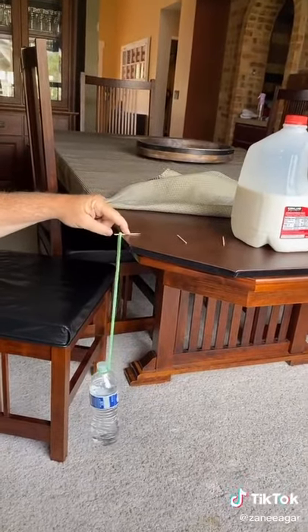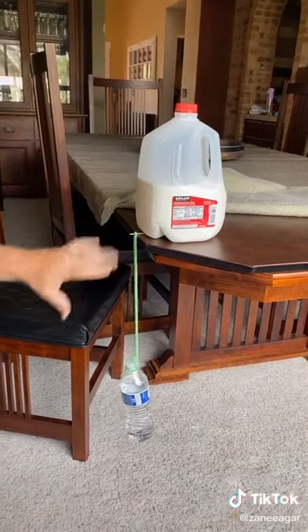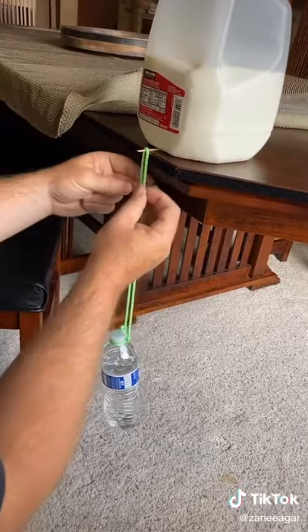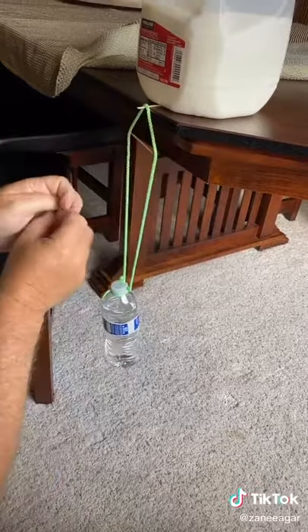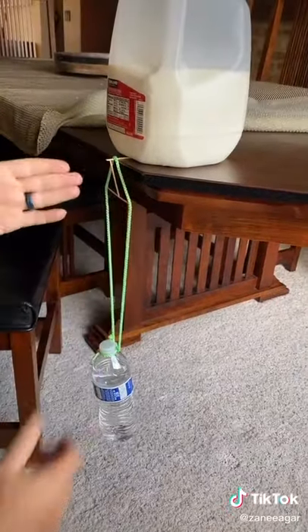I'll use something heavy like this milk bottle to hold on to this while I build my little contraption. Now that it's hanging here, I'm gonna put this toothpick in between the rope like this, and bridge the gap between this toothpick with this toothpick.